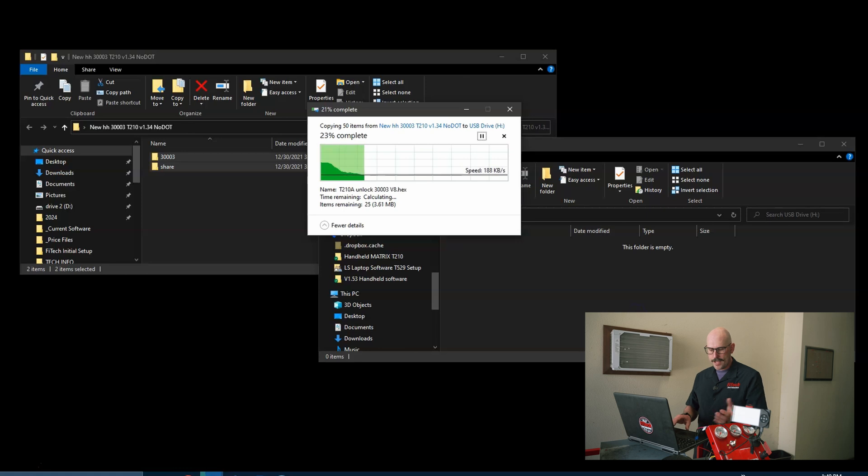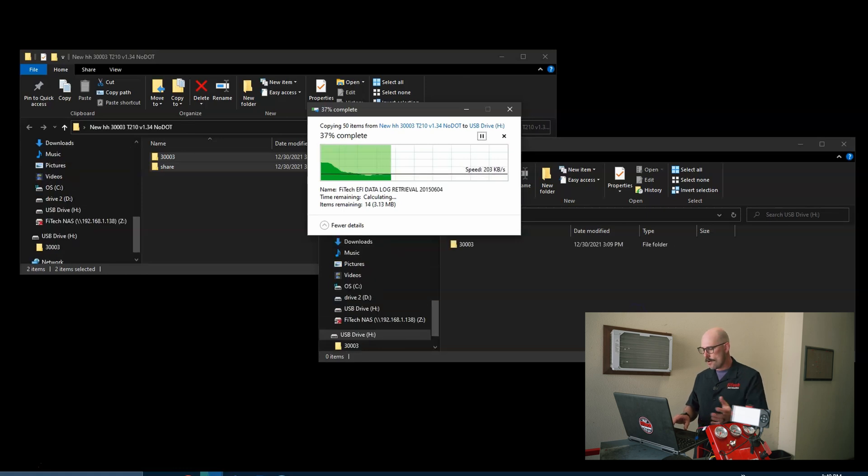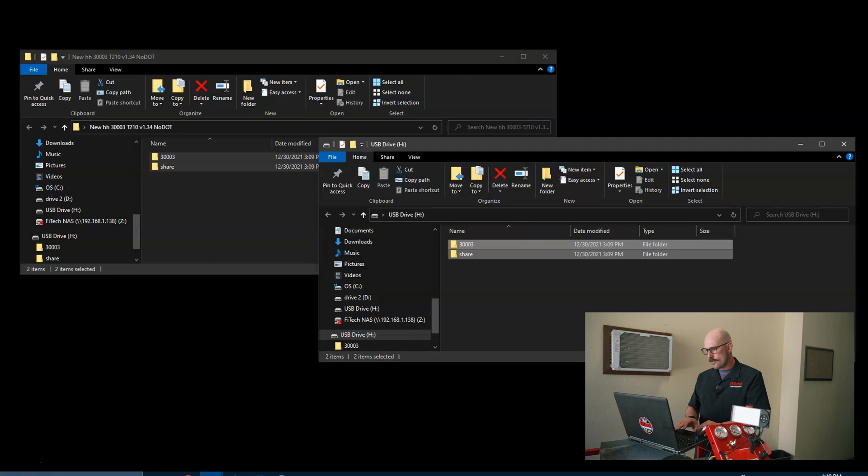From there I'm going to copy them — drag and drop, or you can copy by hitting Ctrl+C on your keyboard and Ctrl+V to paste. You're going to want to transfer the files over to the handheld drive and allow it to load.